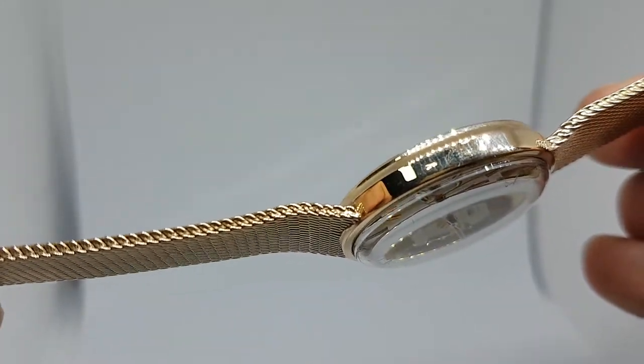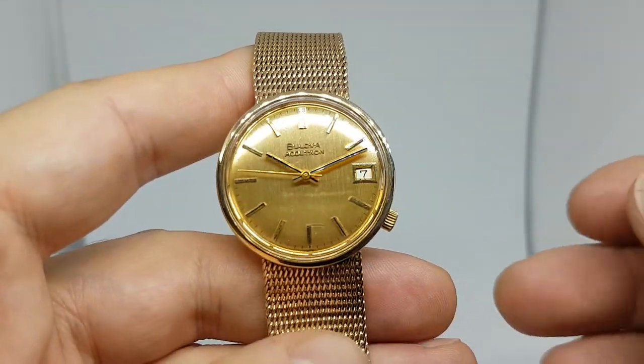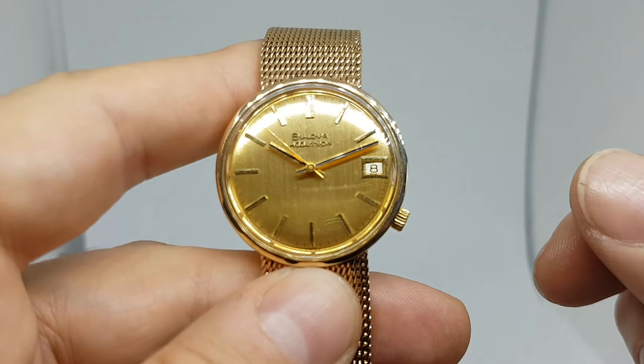There's a small little nick on that side, crown at four, all working perfectly including the date — you don't pull the crown out, you just turn it to do the quick set date.